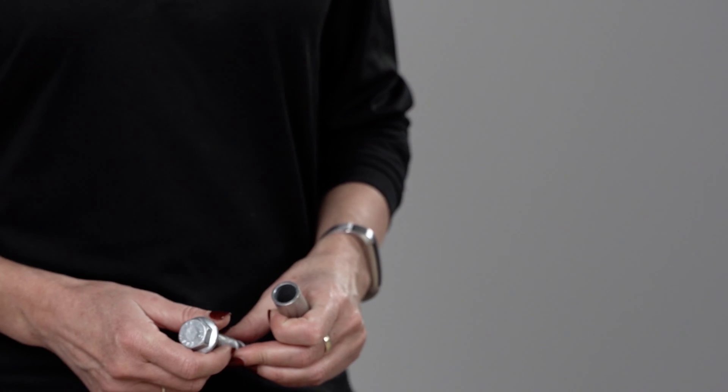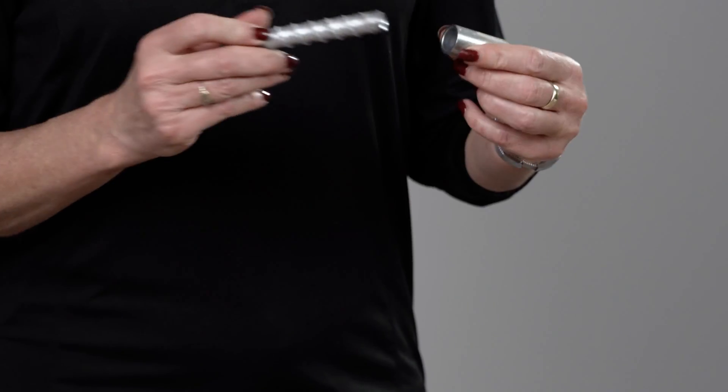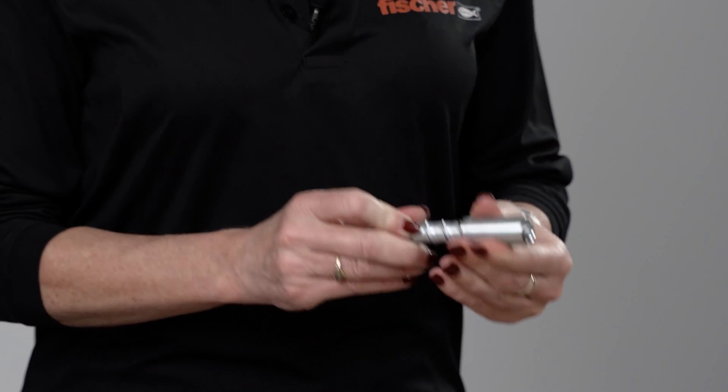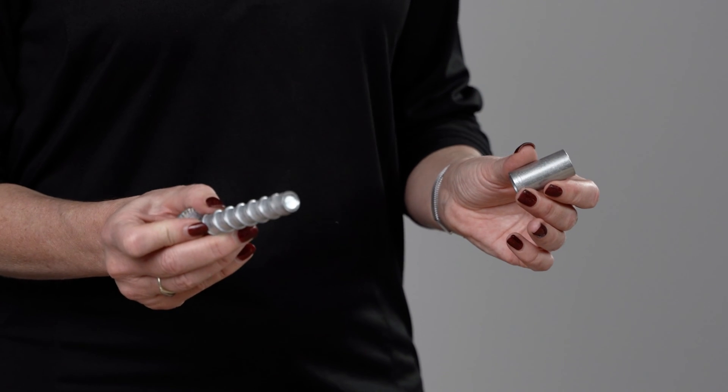Zinc plated screws are also DIBt Zulassung approved for temporary application in green concrete with compressive strength from 10 N/mm². According to this approval, concrete screws can be reused, but if you want to do that, make sure you have a checking sleeve to verify sufficient thread remains on the anchor. If the screw protrudes beyond the sleeve, it has been worn and must not be used again.